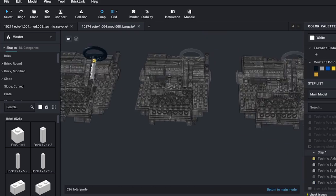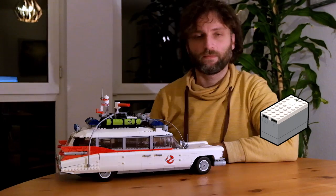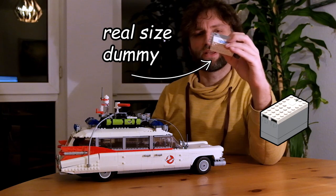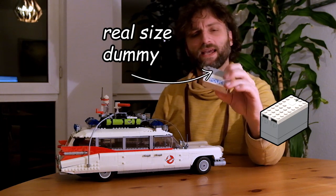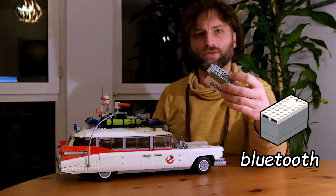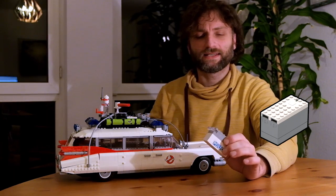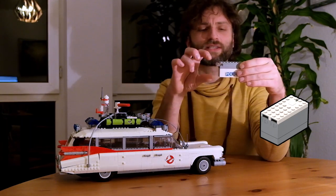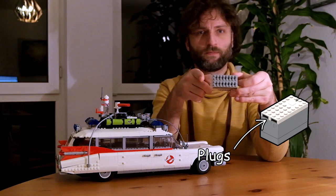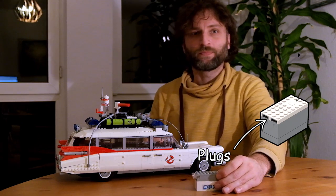Now all I had to do was put in the battery box somewhere. That is actually the biggest thing to add. Even the smallest box you can get from LEGO — the Powered Up hub — has six triple-A batteries inside and is Bluetooth controlled, so all you need is a smartphone or tablet. That box is roughly four bricks high, four bricks wide, and including the cables and plugs about ten bricks long. You have to keep that in mind when building it in.